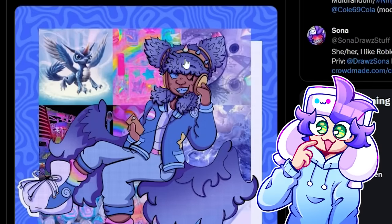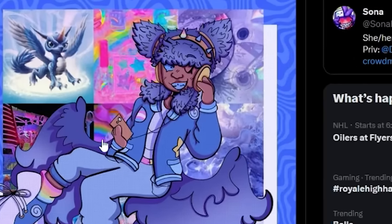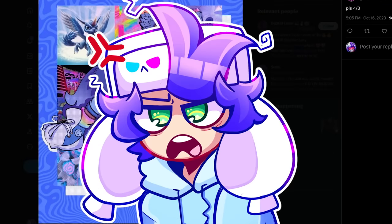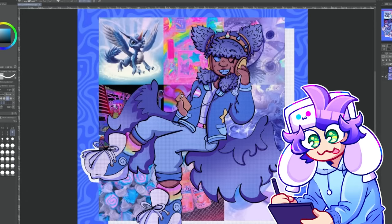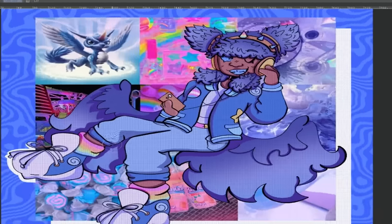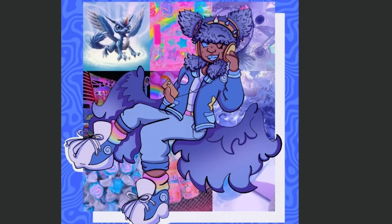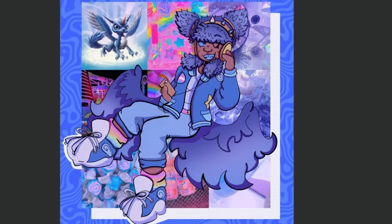First off, gotta say cute art style and the issue is right here. It's this — look at the size of this and then look at the size of this. One of their legs decided to skip leg day and I'm gonna fix that. I'm just gonna use the liquify tool, make this bigger. I also think this is a bit flat and the butt looks too square. Before and after — now she has not skipped leg day. You're welcome.